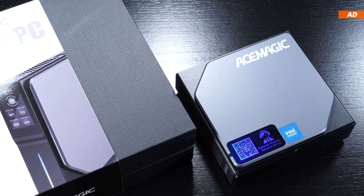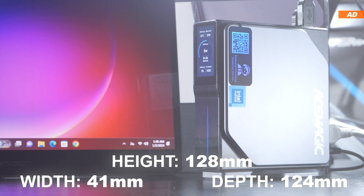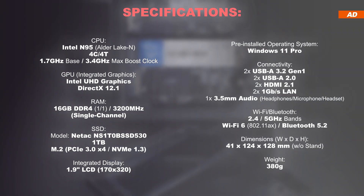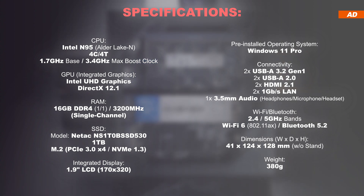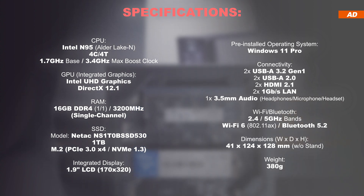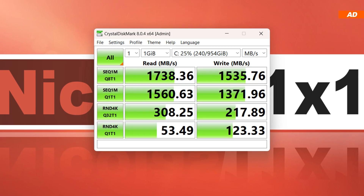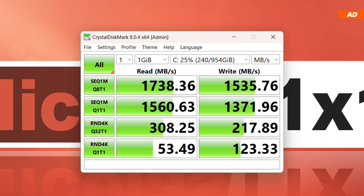The outer shell's aesthetics are kept very simple and compact. With dimensions of 41 by 124 by 128 millimeters, it is definitely one of the smaller models of already small mini PCs. At the core is the Intel N95 CPU with four cores and four threads, released in Q1 2023. It supports only single-channel memory, but the device sports 16 gigabytes of DDR4 clocked at 3200 MHz, and a speedy M.2 NVMe SSD.